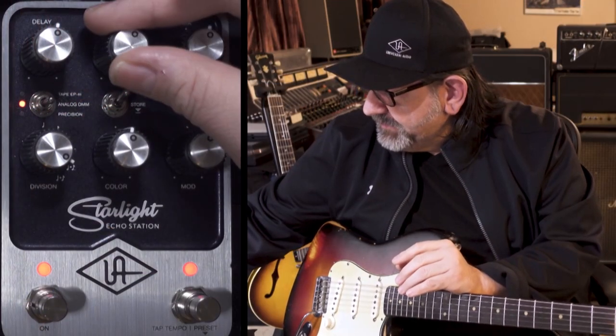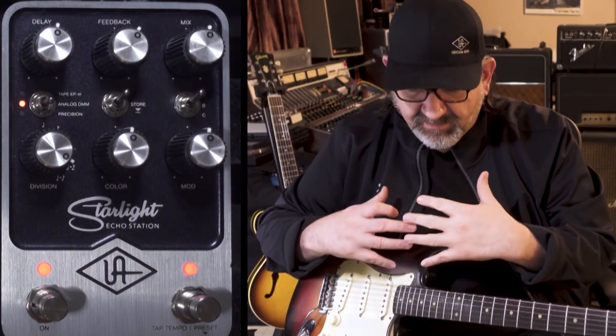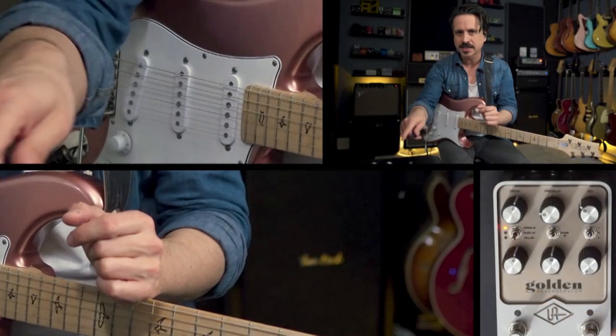James Santiago is UA's tone guru and one of the rocket scientists behind the development of UAFX Pedals. Recording artist, top session player, and passionate educator Cory Congilio is also an expert in the art and science of tone tweaking.